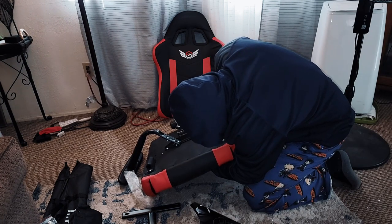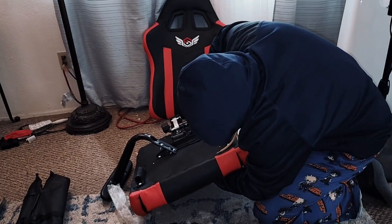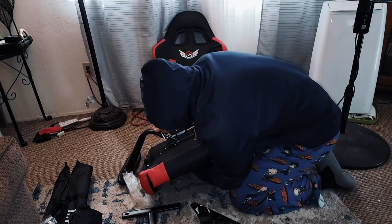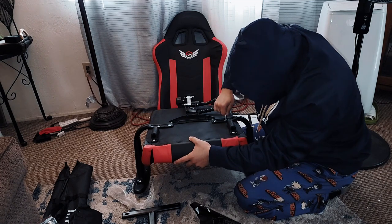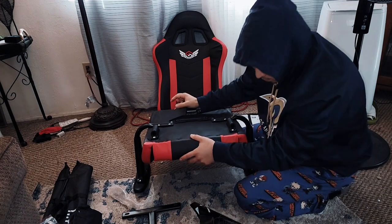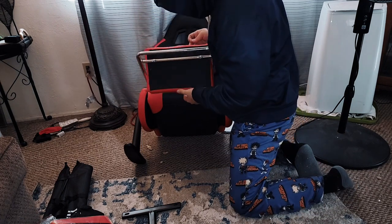The screw is only there to stop the footrest from sliding out. Right here we're putting in the armrests. It does say two people, but you don't need two people. I just leveled it with my left arm, and once I secured the right armrest, I went on to the left one. This is how you slide it in — literally just push, pull, you're in. Bingo.